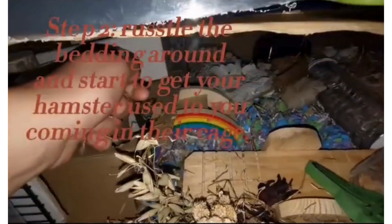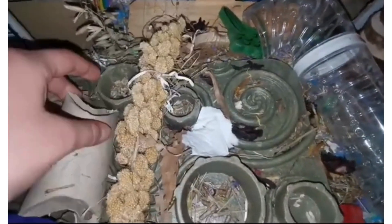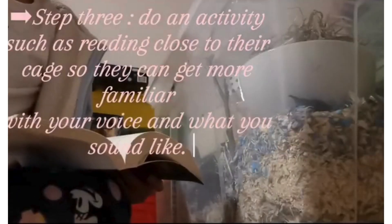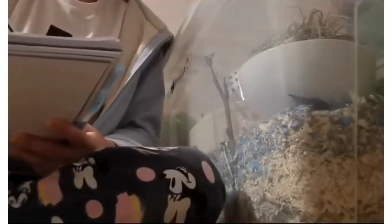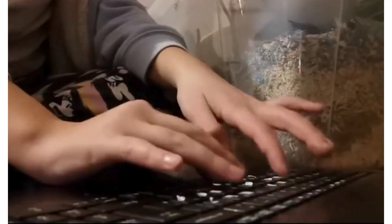The next step is to get your hand in the cage and start rustling around the bedding, put some food in there, fix up the items — just so your hamster gets used to the presence of your hand and you being there. Step three is to do an activity close to or just near their cage so they can get used to your voice, what you sound like, and who you are. You could read, do some homework, or do some work on your computer answering emails — anything that gets you near the cage.